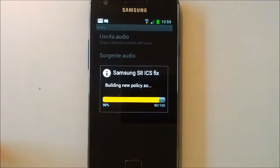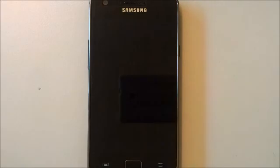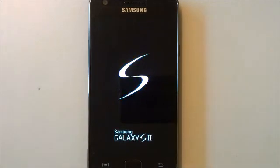Once finished, the application will ask you to reboot the device. Click Yes, and then your Samsung Galaxy S2 with ICS will be ready to record in both sides. Bye!